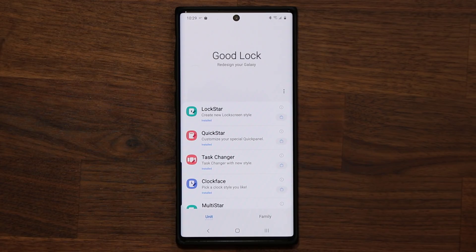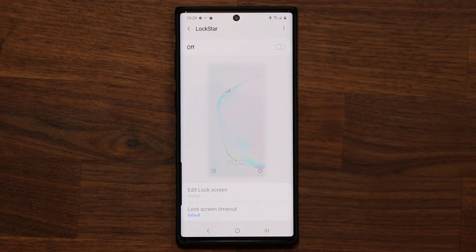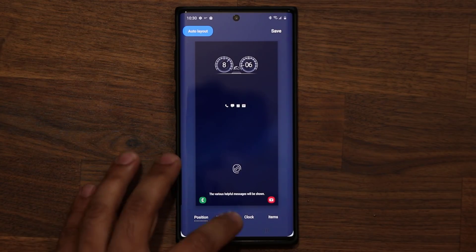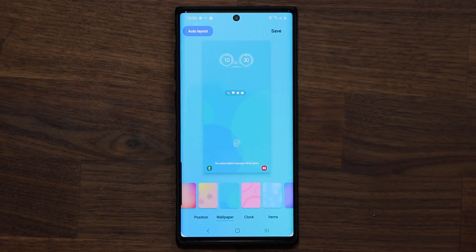The very first thing we have now is LockStar, which allows you to fully customize your lock screen. With the brand new update, this is now fully compatible with One UI 2.0. When you enable this, you can customize your lock screen. I'm going to tap on Edit Lock Screen and pick a wallpaper from the bottom right — let's pick a nice bright blue color.